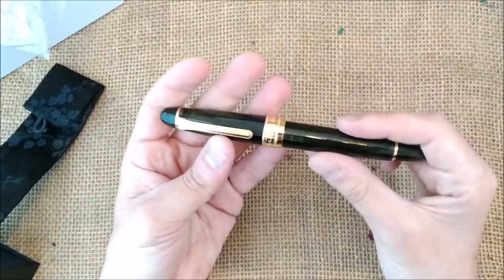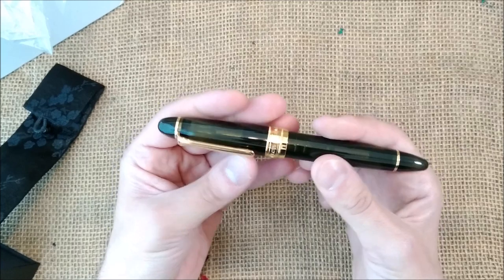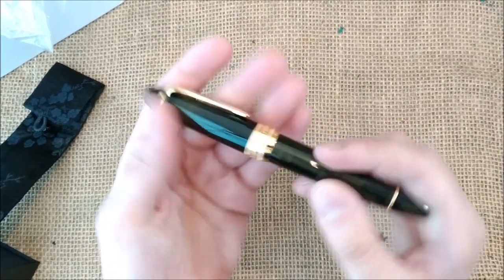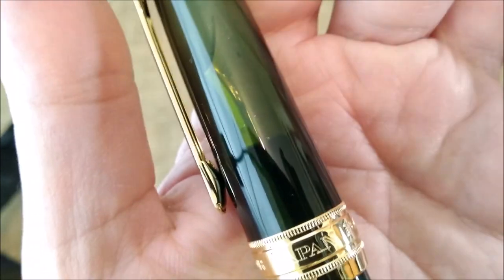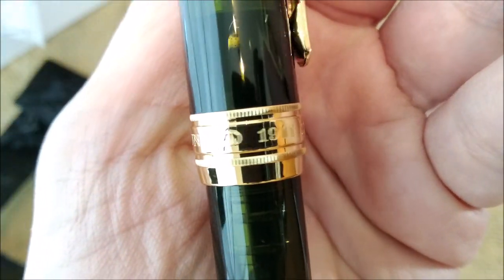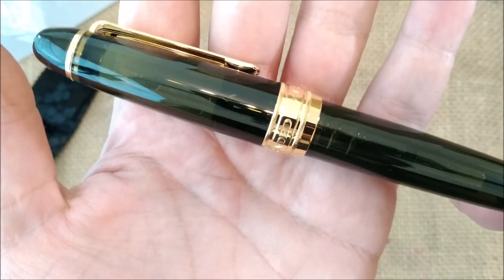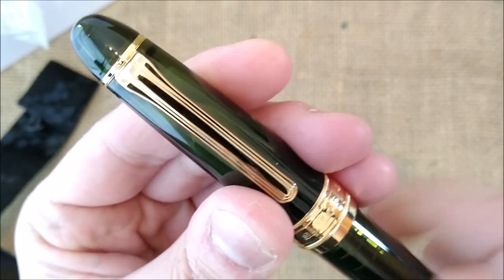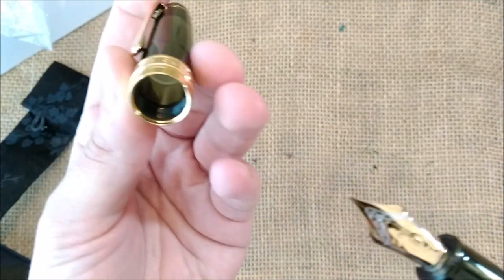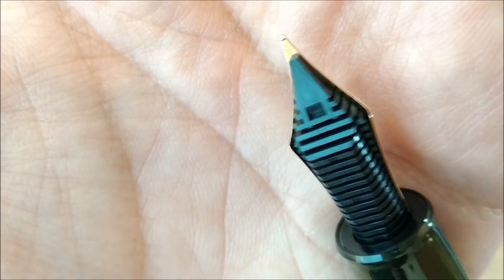This pen is really big. I already know from other pen reviewers online that it is of a size quite similar to a Montblanc 149. I think this is a beautiful pen — I really like it. It has 'Sailor Japan, Founded 1911' on it. And this is a really dark green; it's not easy to see that it's green, and it is transparent. Let's uncap the pen — and here we have that beautiful big 21-carat gold nib.